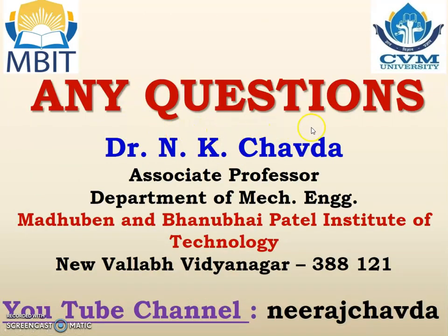Kindly ask your queries in the comment box of the video. Kindly like, share and subscribe my YouTube channel. Thank you.